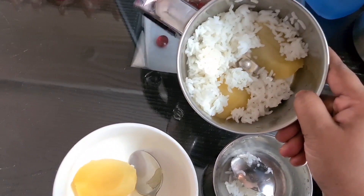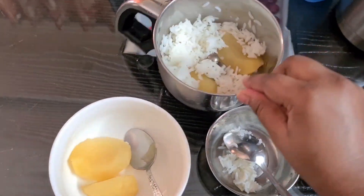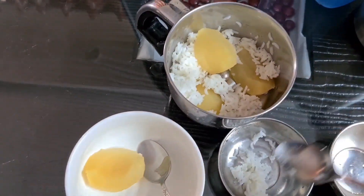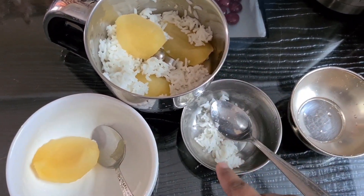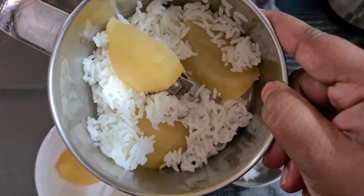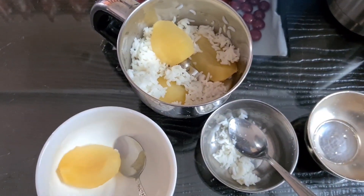I will add a little bit. It will add 2 carbohydrates to the rice. It is a very healthy food.